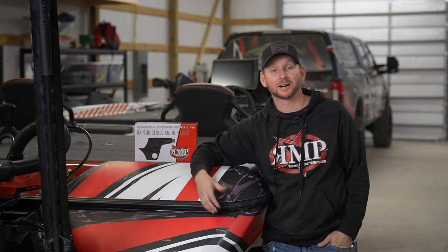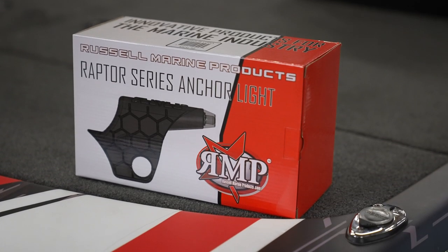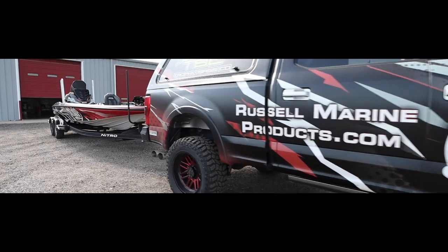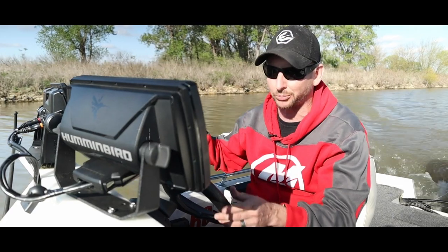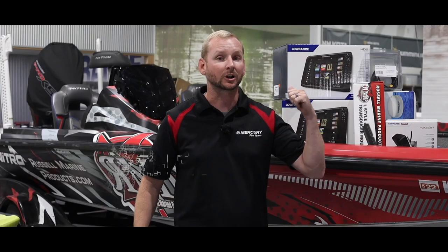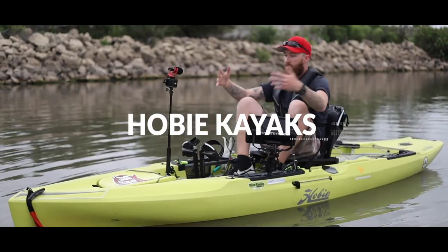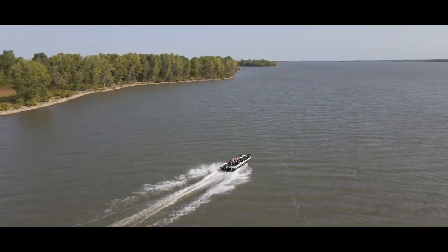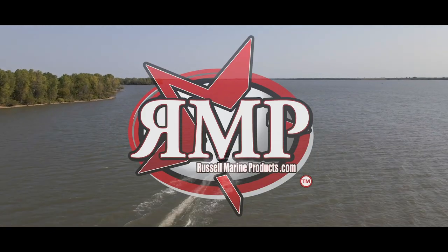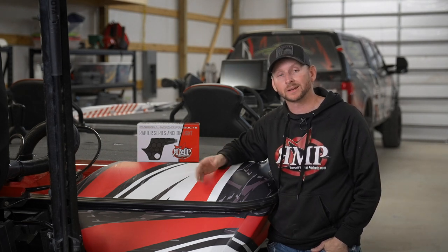Hey everyone, Justin Russell with RussellMarineProducts.com. We're here today to go over the installation of our brand new Minn Kota Raptor Series Anchor Light. The first thing we're going to do is take everything out of the box. I want to cover what comes with the Raptor Series Anchor Light and then some of the extra stuff that you're going to need to complete your installation on this product today.